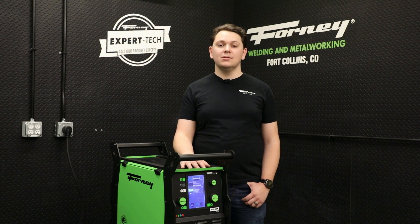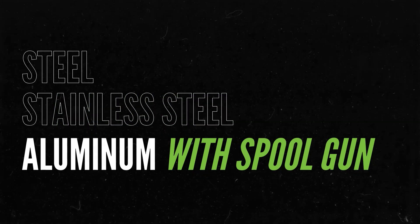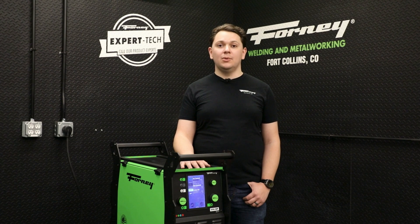Hi, I'm Josh, the lead weld engineer behind Forney's 250MP Pro. This portable powerhouse is capable of outputting 250 amps of welding current on steel, stainless steel, and aluminum with spool gun. Whether in the shop or out in the field, it delivers unmatched performance and portability at just 67 pounds.